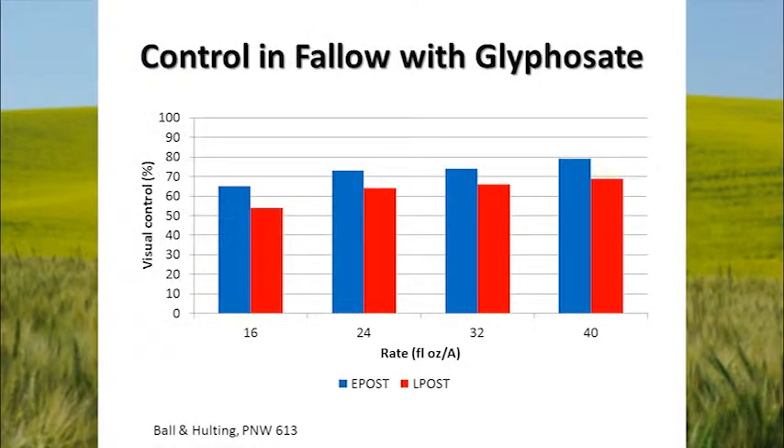Looking at work done by Dan Ball and Andrew Halting at Oregon State University, published in PNW Extension Bulletin 613: visual control is on the vertical axis and herbicide rate is on the horizontal axis. The blue bars are from early post treatments — when rattail fescue had just one to three tillers — and late post generally had five to ten tillers when sprayed. Increased rates of glyphosate help a little, and earlier applications in the one-to-three tiller stage generally provided better control than later growth stages. But really, none of these gave us the type of control we'd like — we don't have 85 to 95 percent control with any of these treatments.